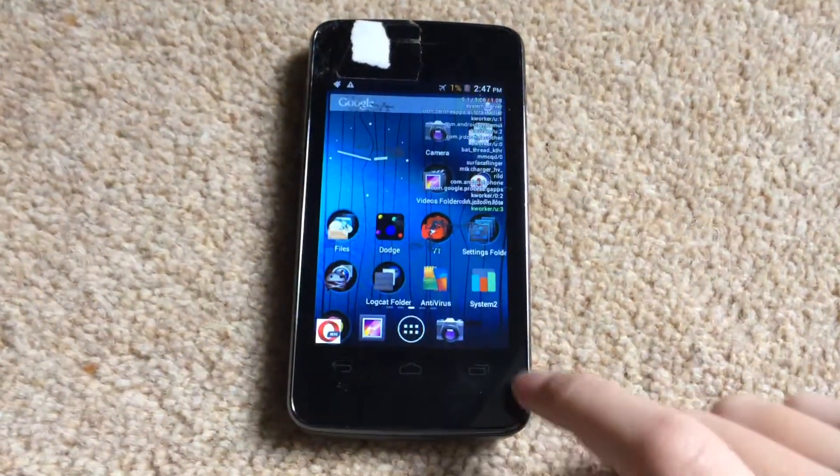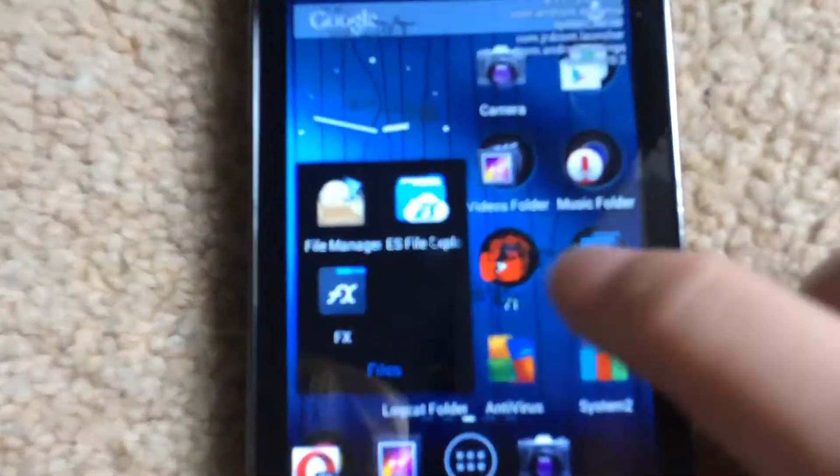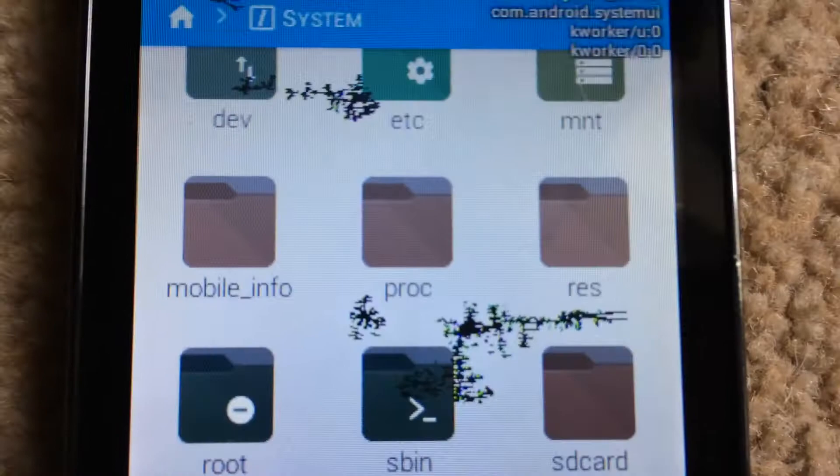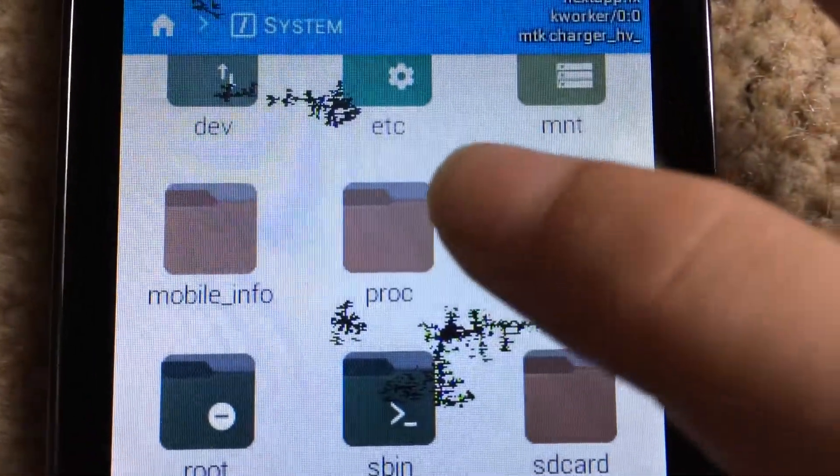Number one, turn it on, go to the Play Store and download FX. Click on FX. Complete this, just hit skip, go to system, go to a folder called PROC.